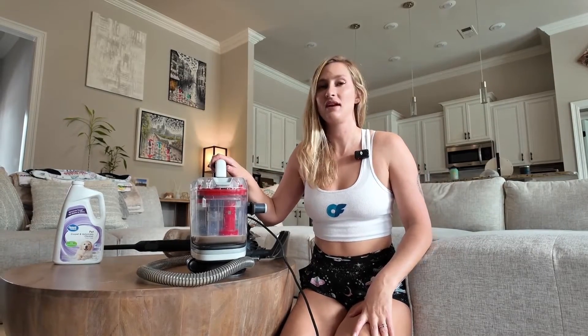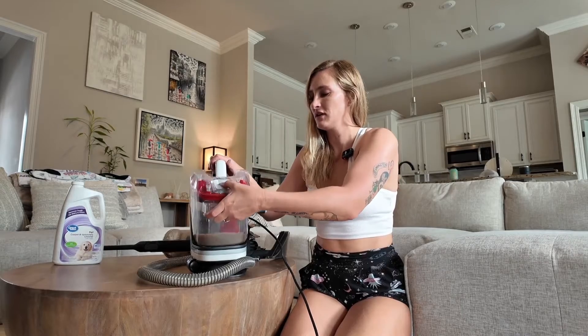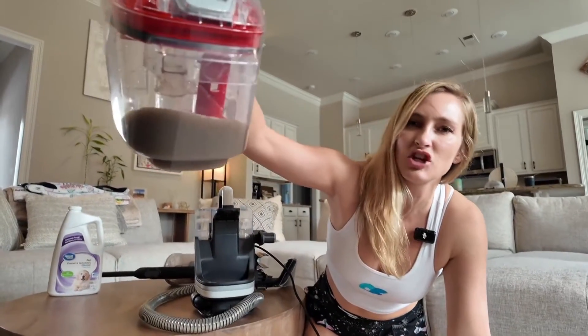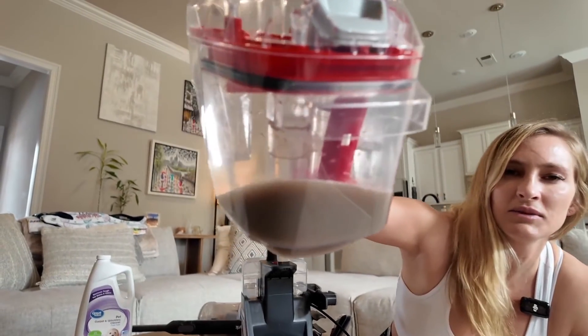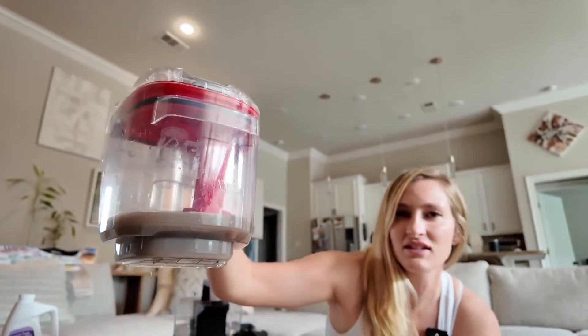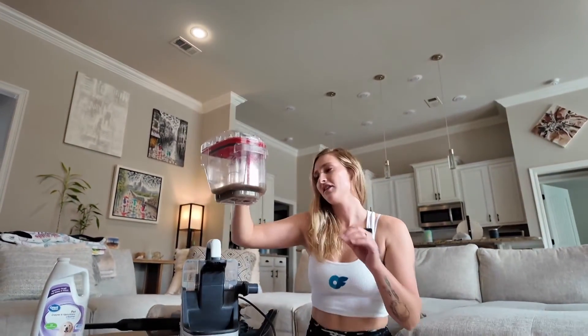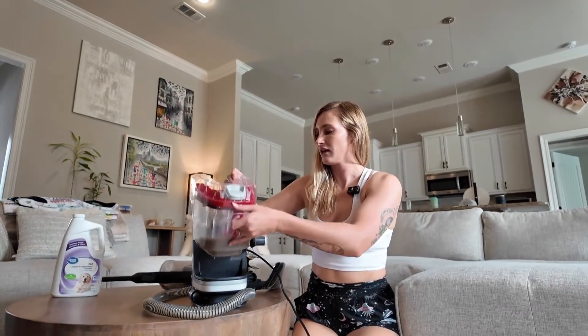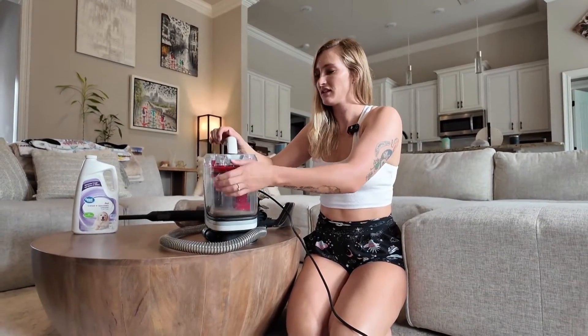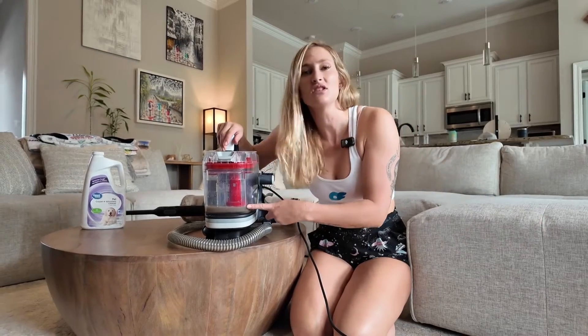I'm not proud of the state of this tank, but this is what came out of that one section — and I did a little bit of the other side because I could see a stain and I had to get it done. Look how disgusting that is. I think I did this couch in November, like before Thanksgiving — the whole thing. So yeah, that's the dirt and crap that's on there since the beginning of November.